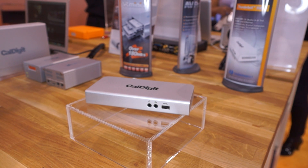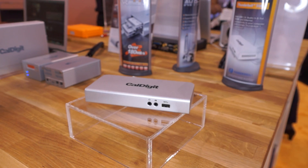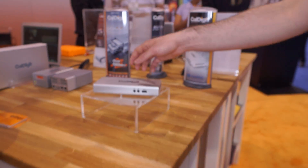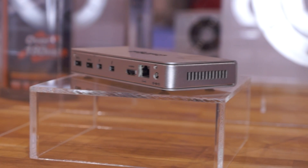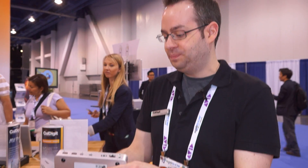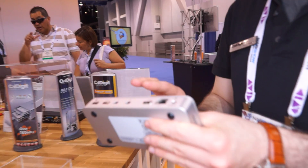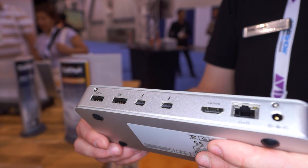Just as we finished, Costa said there's one more thing and he pointed to this expansion dock — the Thunderbolt Station. It expands the connections from your Mac. It adds three USB 3 ports, HDMI out, gigabit ethernet, and it's all connected via one Thunderbolt port. And it's got dual Thunderbolt ports so you can continue daisy chaining your workflow.